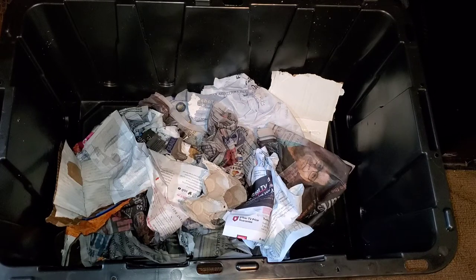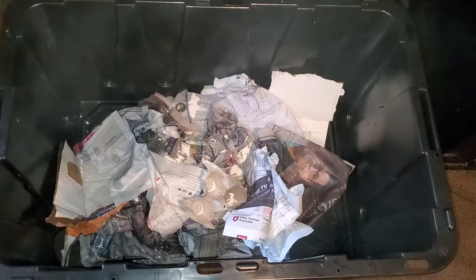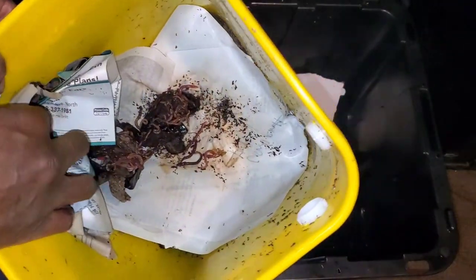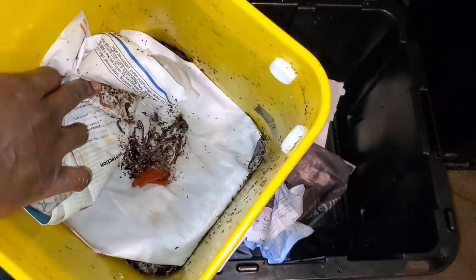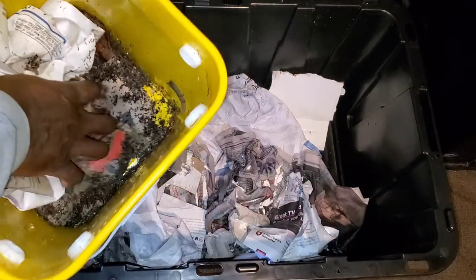Let me go ahead and add some grit on there. There's the worms — they had some food, so they'll be okay. And all of the food scraps are going to go in just like this. They have plenty of room to move around.